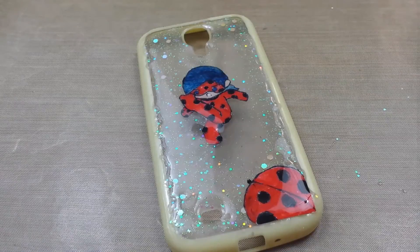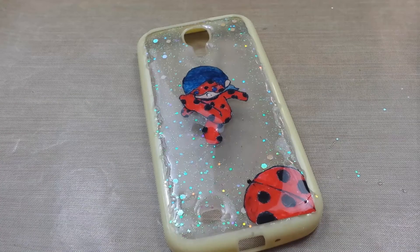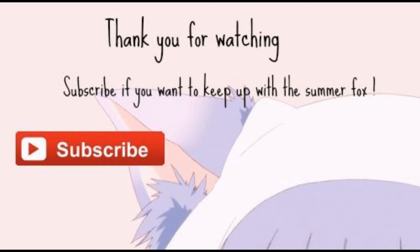You guys, that's it for this video. I hope you enjoyed watching. Let me know in the comments down below which character do you want to see turned into a phone case next. That's it for this video, you guys. Goodbye.